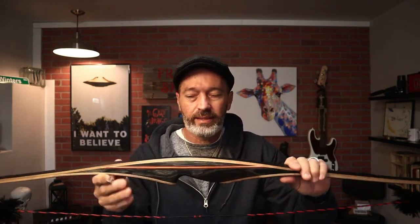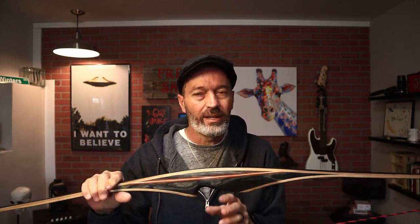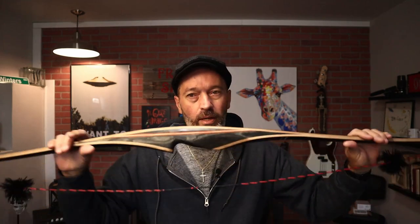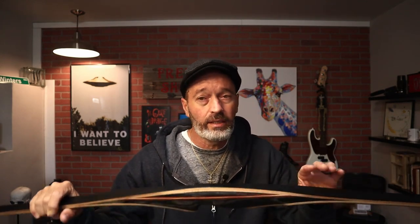The grip fits in the hand very nicely — I have no problem with it. I think the short riser design means there's not much to absorb limb vibration, and that adds to the hand shock. That's something you'll have to deal with — it's probably inherent to any longbow design. But I do like it; it is a good shooting bow. Let's set up the target outside and take a few test shots so you can see and hear how the bow performs.